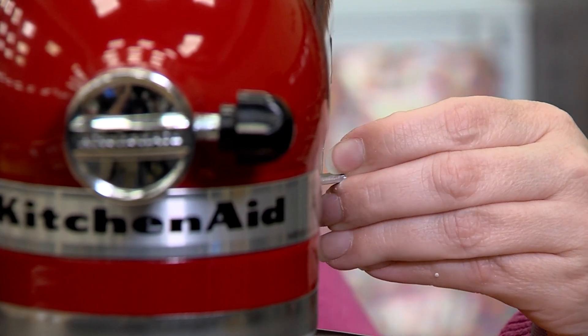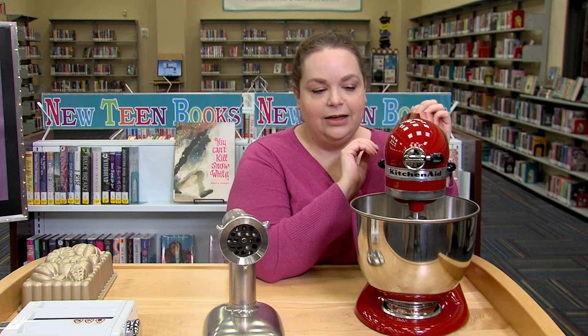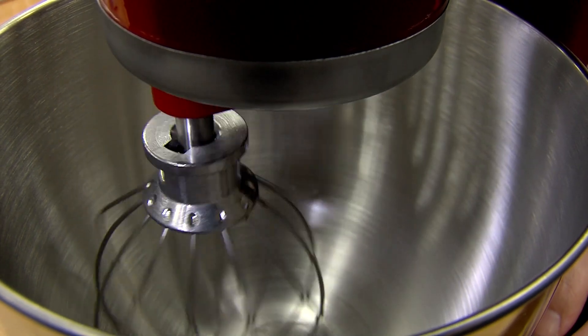It's real easy to use. It has a locking mechanic right here, so you can lock in your top when you have a heavy batter. You just turn it on on the side right here, and it has 10 different speeds.